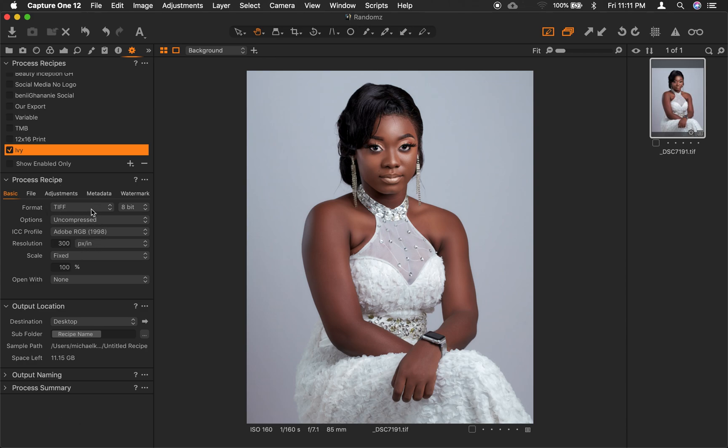If we look here under Basic, we have different settings. Under Format, we want it to be JPEG. For the quality, since it's going to be for social media, we want to keep it at 90. For the ICC profile, we want it to be sRGB.